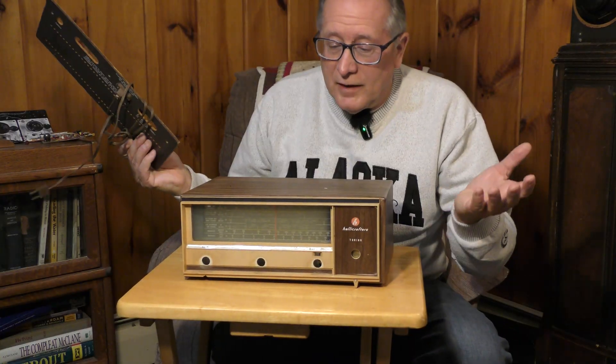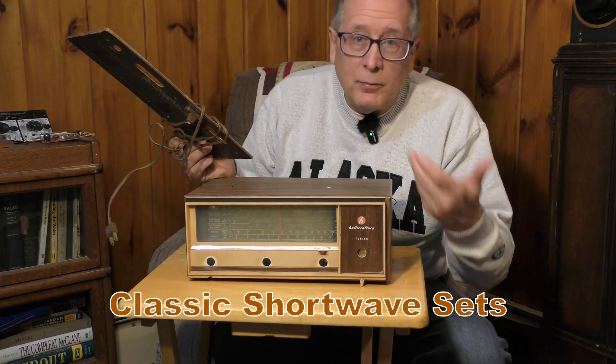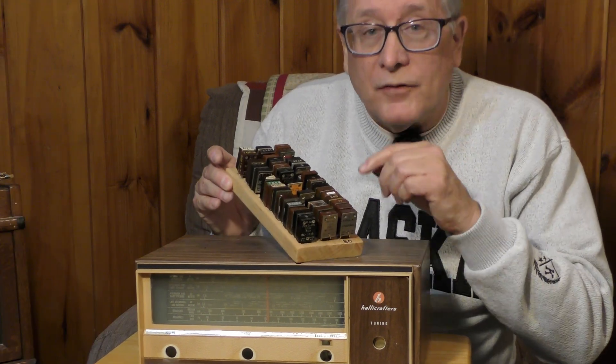Of course, radios like this old Helicrafter are showing up all the time on the channel. I pick these things up and restore them, so we'll be working on some of these classic shortwave listener radios from the 1950s and 60s.